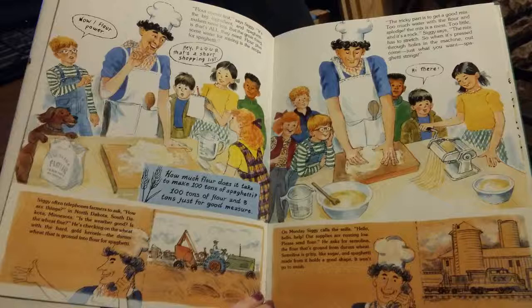How much flour does it take to make a hundred tons of spaghetti? A hundred tons of flour and eight tons just for good measure. Siggy often telephones farmers to ask, how are things in North Dakota, South Dakota, Minnesota? Is the weather good? Is the wheat fine? He's checking on the wheat with the hard gold kernels — the durum wheat that's ground into flour for spaghetti.